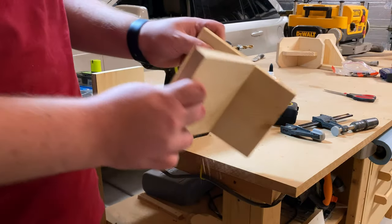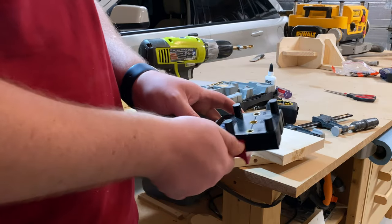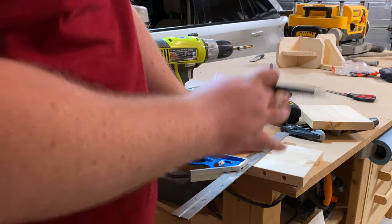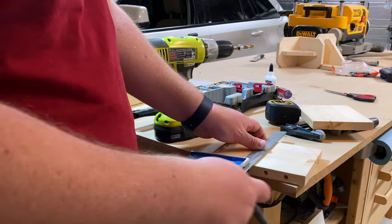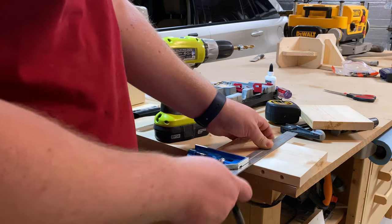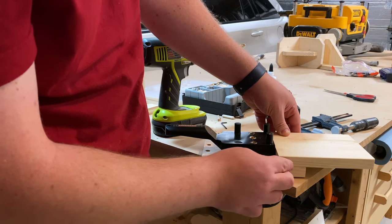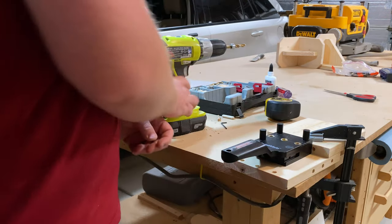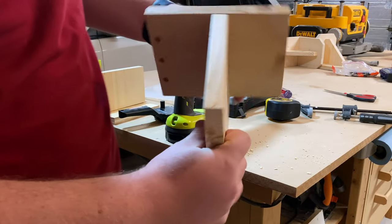Finally, if you want to attach a board right in the middle of another board, you use the same setup on the first board, but this time remove the fence from the jig. On the second piece, scribe a line where you want the center of that joint to be. In an actual project you'd measure precisely, but for this example a line anywhere on the board works as long as it's straight and square to the side. Line up the board, make sure it's square and flush on the sides, then line the jig up with that line on both sides. And there you have yet another way to use the jig — a right angle joint, a face frame joint, and a right angle in the center of a board.